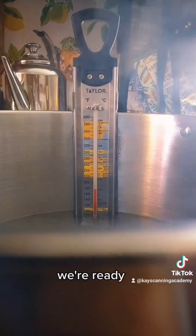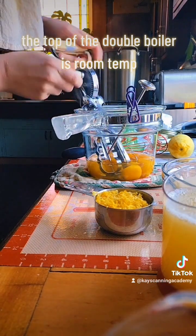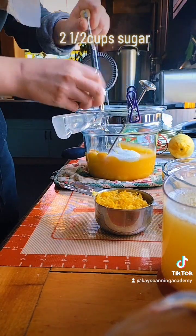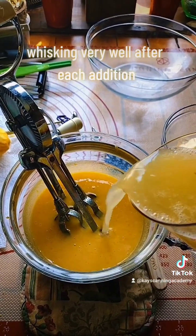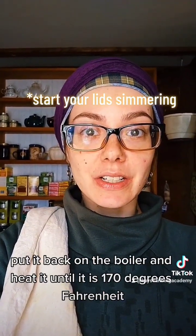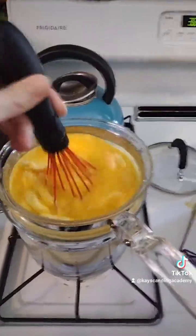We're ready, ingredients assembled. Whisk the eggs first, then add the sugar, then the zest, now the juice. Now we're going to add our cold chunked butter, put it back on the boiler, and heat it until it is 170 degrees Fahrenheit. That cold chunked butter will work in slowly — don't stop whisking.